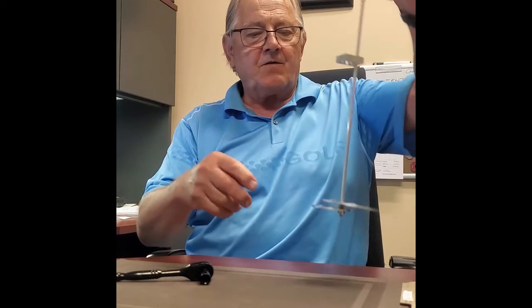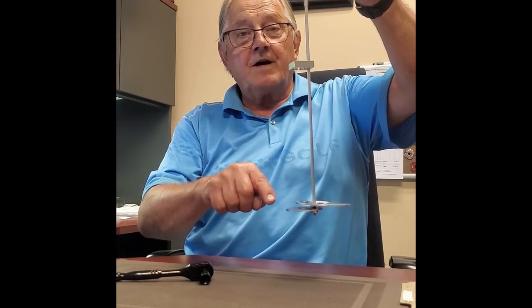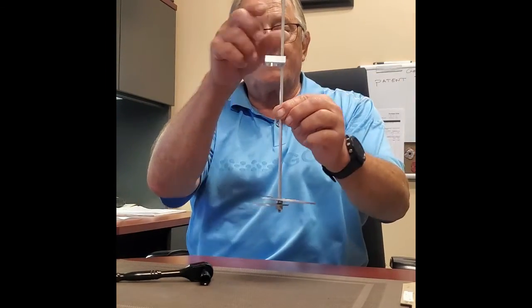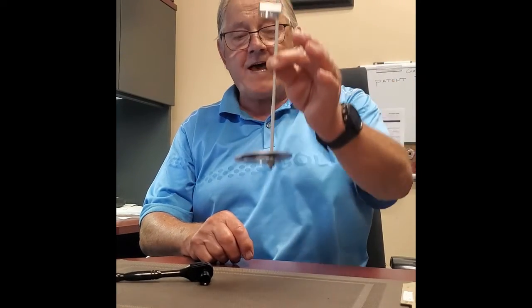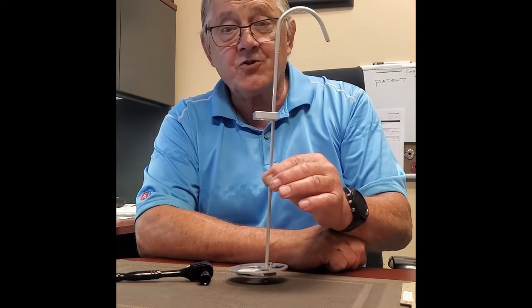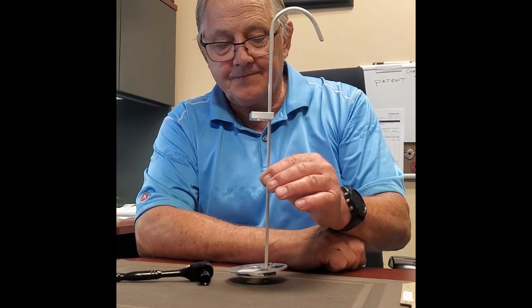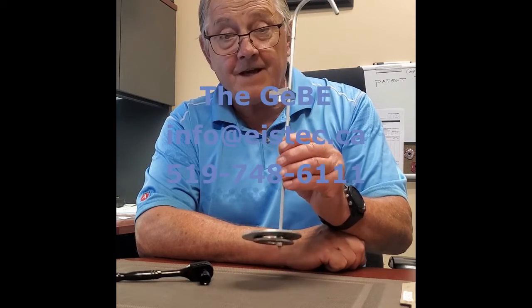That base plate sits roughly 180 degrees from the hook. The whole unit then slides over the flag pin, and voilà — you get to enjoy the GB. Please watch our other videos and have a great day.